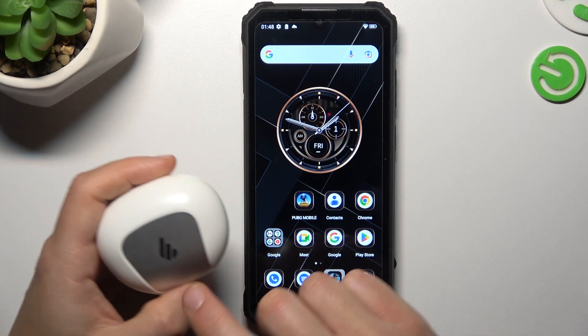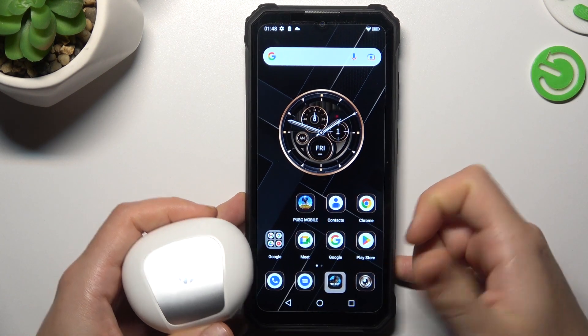Hello guys, today I'm going to show you a few tips to follow if you cannot find your Bluetooth accessory on the Okitel WP23.